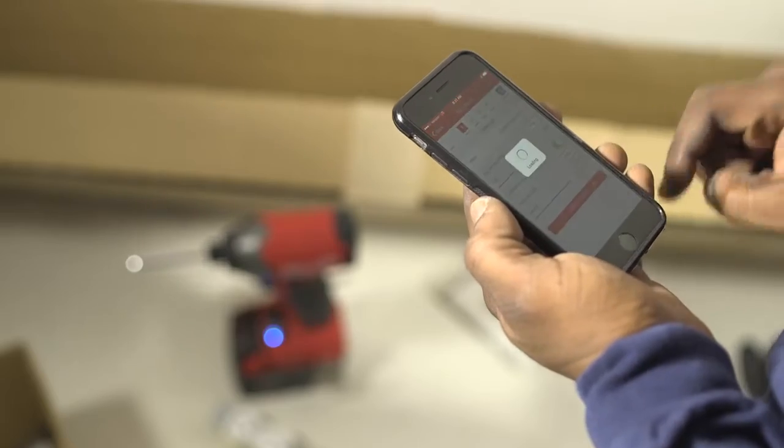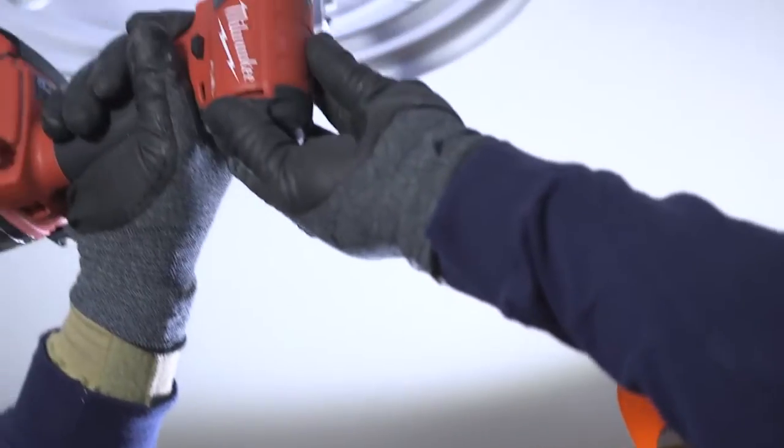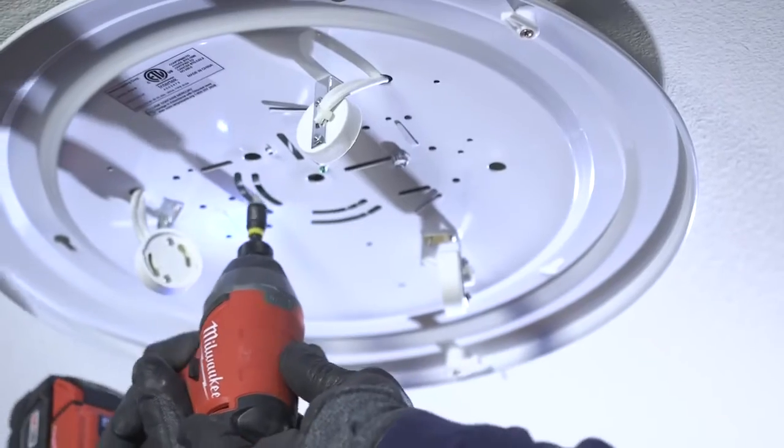Definitely innovative, definitely forward-thinking. The job site is getting faster, more technological, and this keeps right up. Not surprised it comes from Milwaukee. You get done faster, more efficient, less material. The One Key function puts you in control.